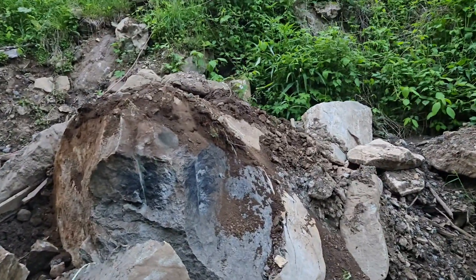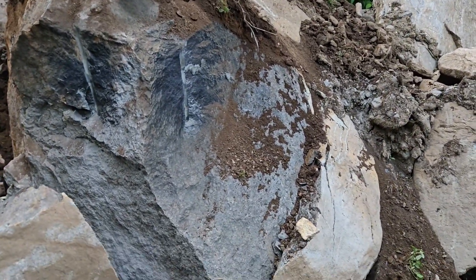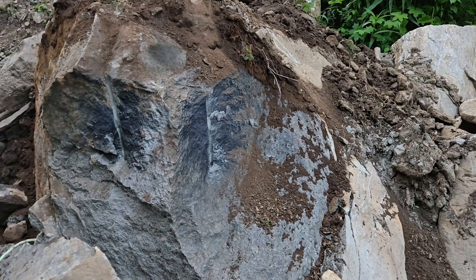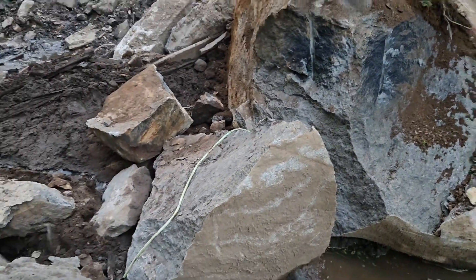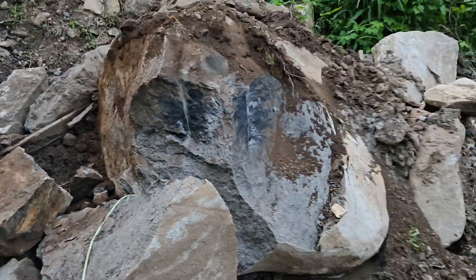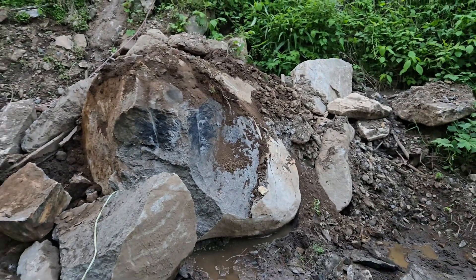That one was a pretty good blast. It took the top off of it and it slung a lot of rock. We'll try to put another one down there beside it and keep chipping away at it. But that's what it's looking like down here — stand back and get a better view of it.